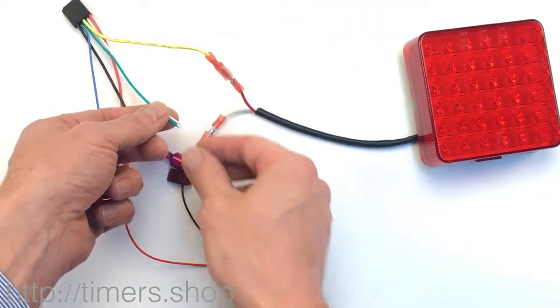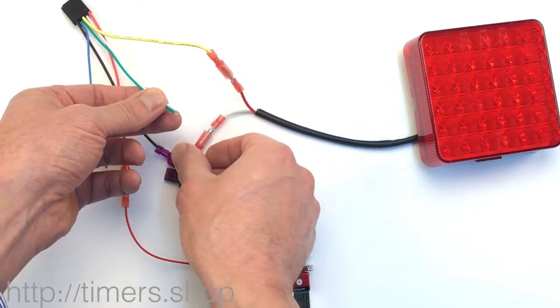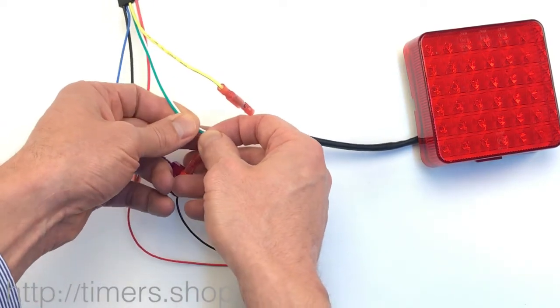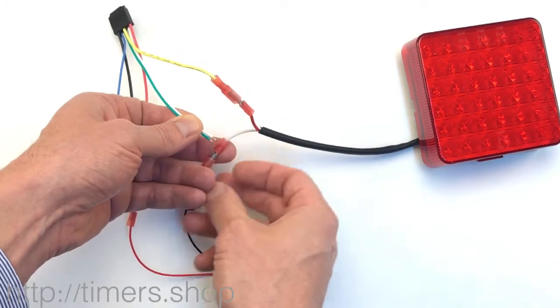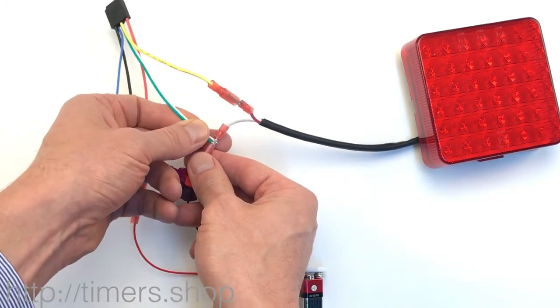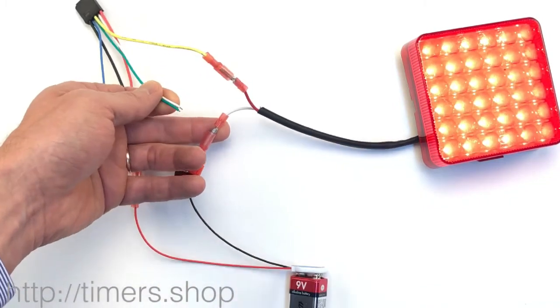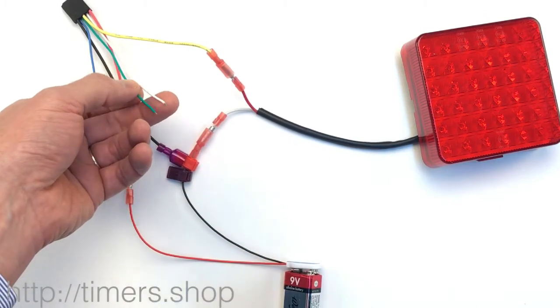We're going to change the timer to function three with disabled trigger, which is the flashing mode. First, we take the green and white wires, hold them to ground, and supply power. The light comes on for three seconds, which tells us we're in programming mode.